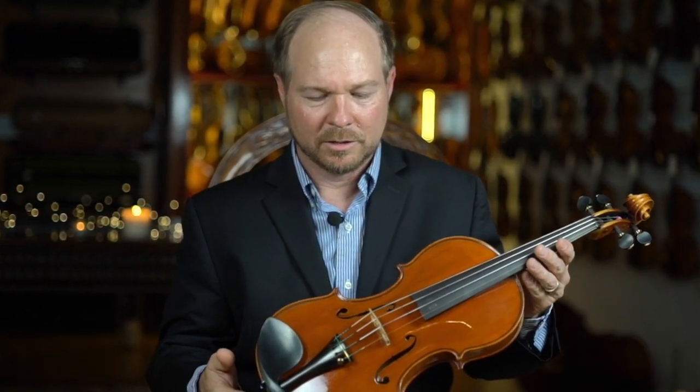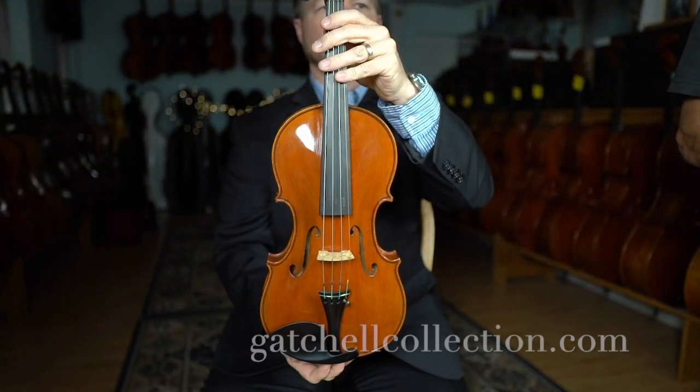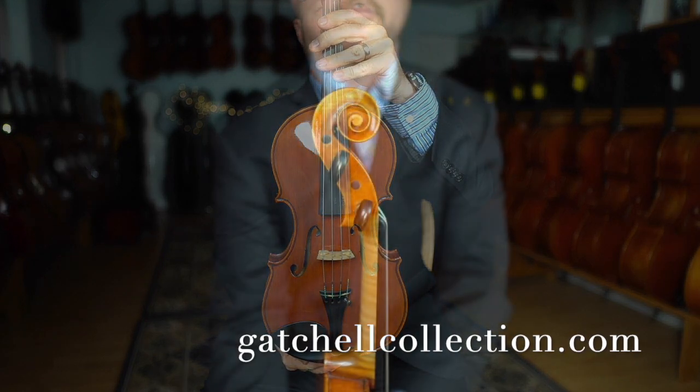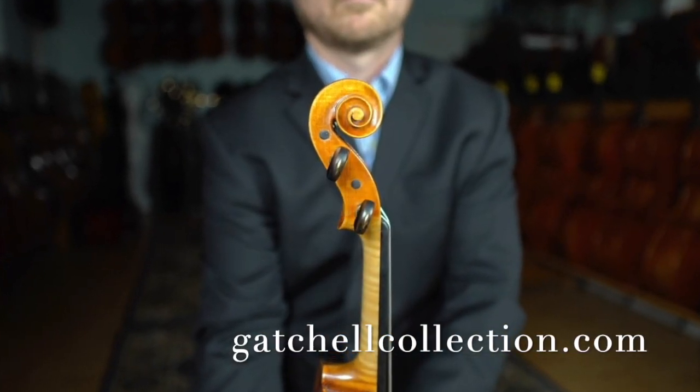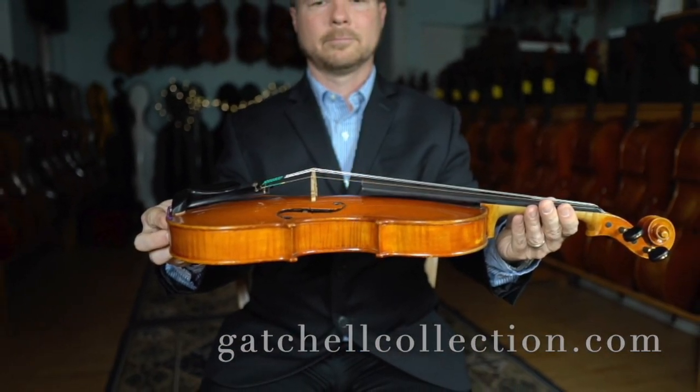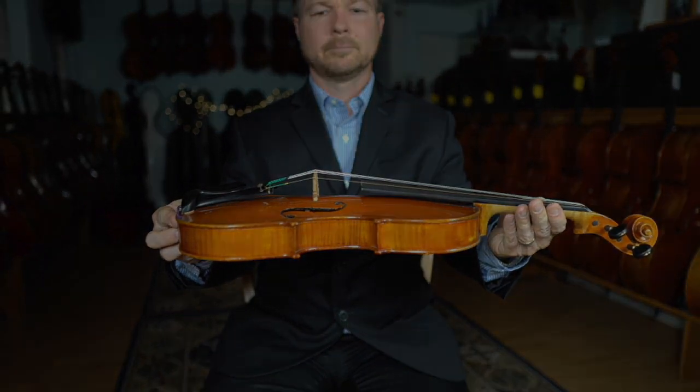Given this instrument's wonderful tone and ease of playability, it's uniquely Antoniazzi. This is a great addition to the Gatchel Collection.